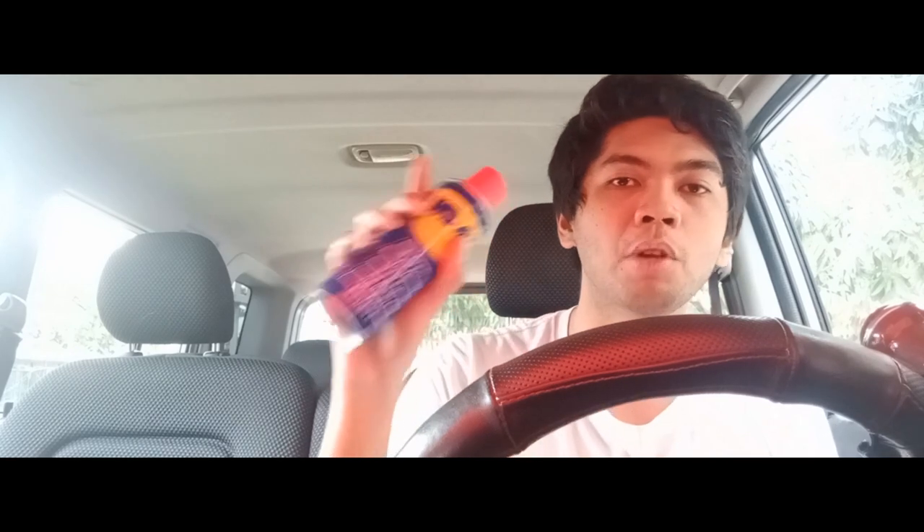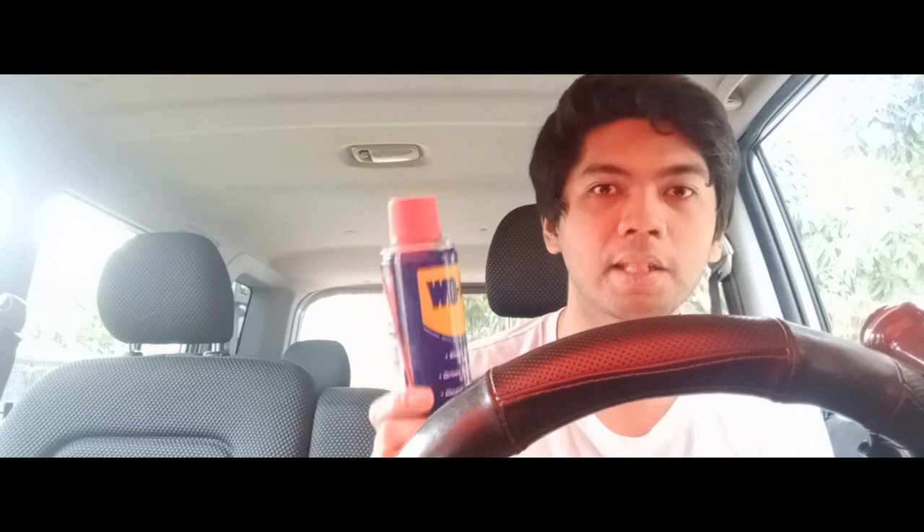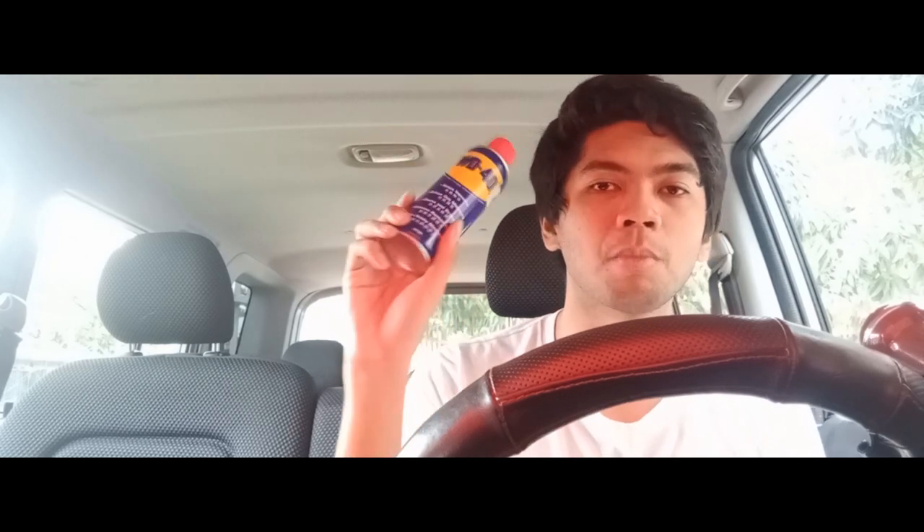Spray WD-40 the night before, wait a few minutes, and then you can remove the lug nuts because it will penetrate — it's a penetrating fluid. No matter how small the space, it will get through. So it's very useful for rust and various things on your vehicle — and not just for cars, but around the house too. Go buy one.